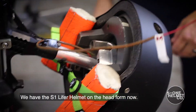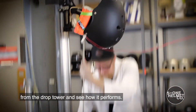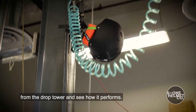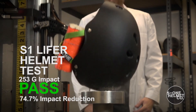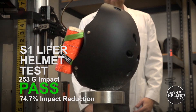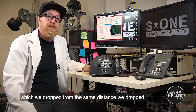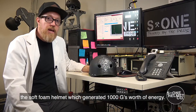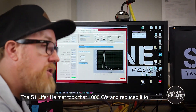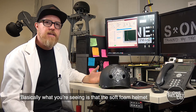We have the S1 Lifer helmet on the head form now. We're going to bring it up to six and a half feet, drop it from the drop tower, and see how it performs. The S1 Lifer helmet was dropped from the same distance, which generated 1,000 G's worth of energy. The S1 Lifer helmet took that 1,000 G's and reduced it to 253 G's, which is a pass for the high impact test.